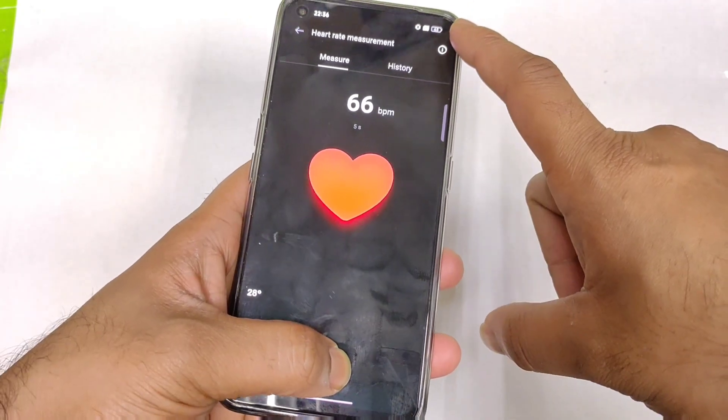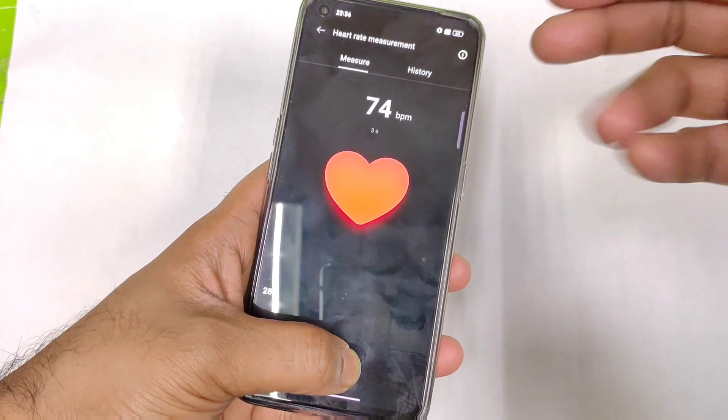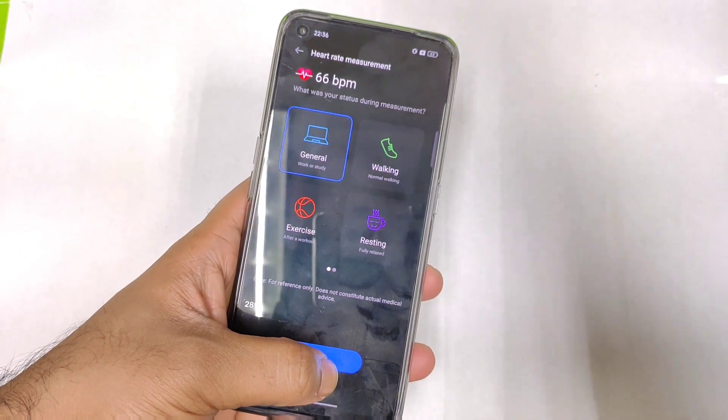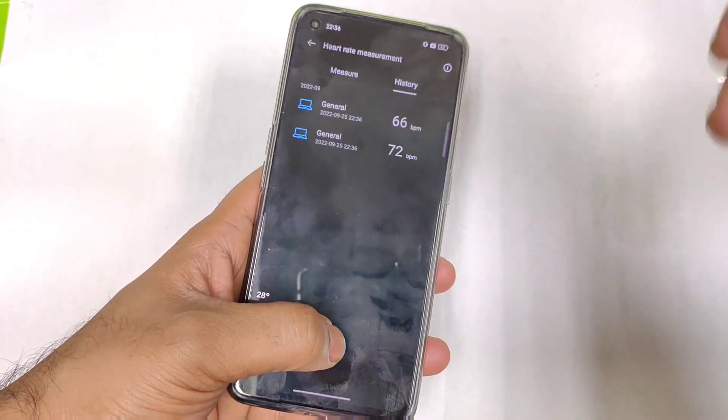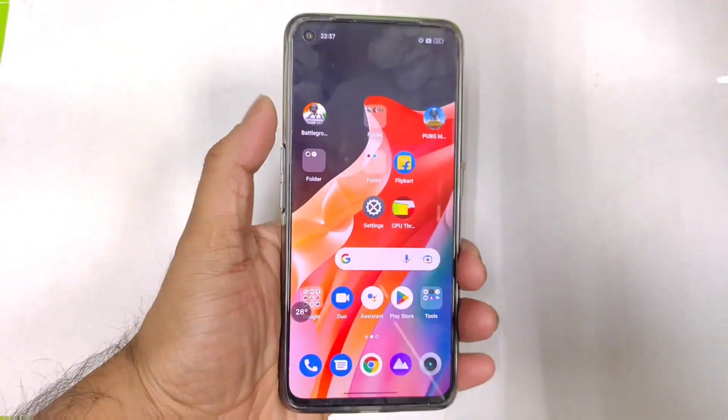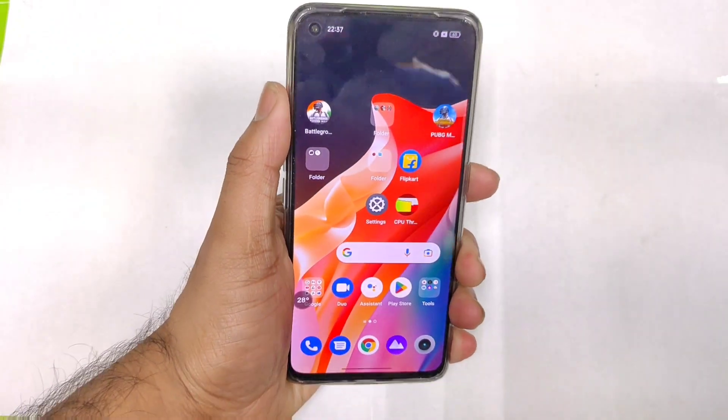Overall, the phone has got the heart rate sensor, in case you wanted to know — this is a quick video for you all. Also, if you use a tempered glass, the results may be affected. Until then, signing off — thank you for watching, stay tuned for more updates, and bye!